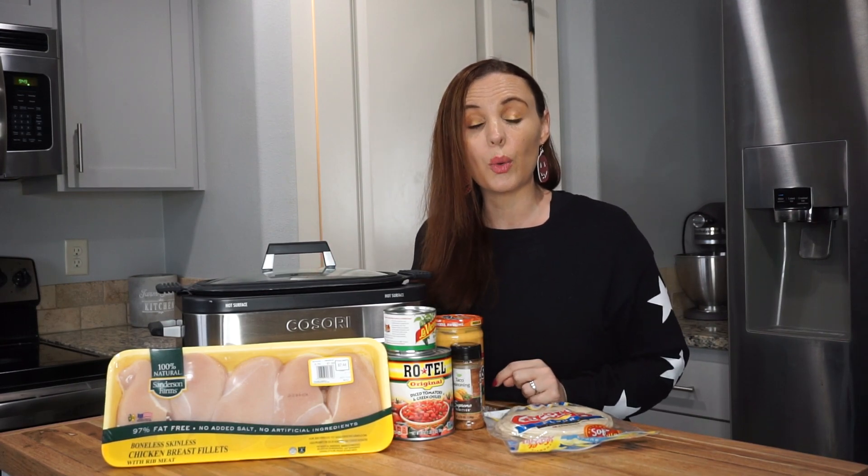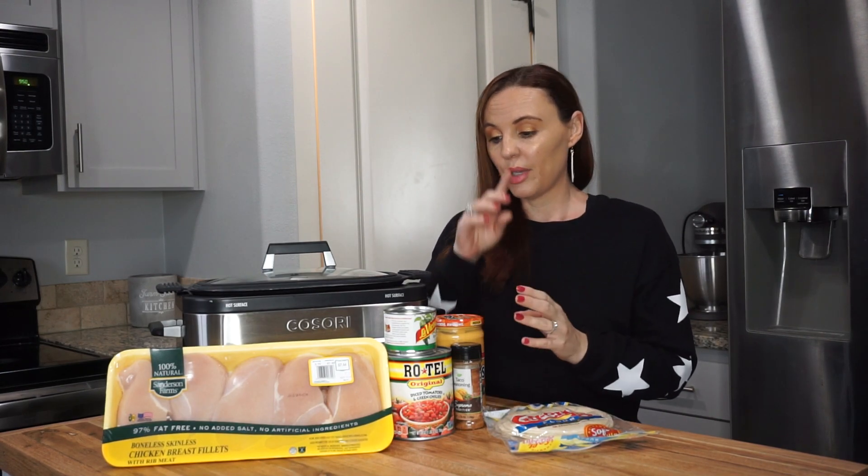Hey everybody and welcome back to another Crocktober recipe. This recipe is very easy. I tried to give you really budget-friendly and easy recipes with my Crocktober series, so if you guys are not subscribed, consider subscribing and click that little notification bell. So what we're going to do is chicken queso — I love this recipe because we can really stretch our budget.